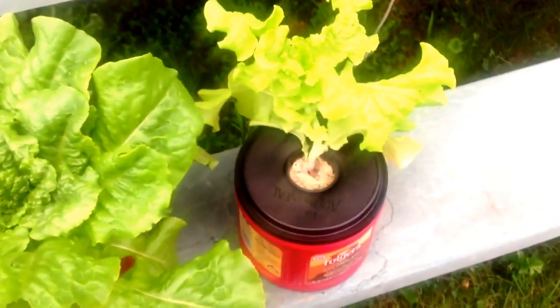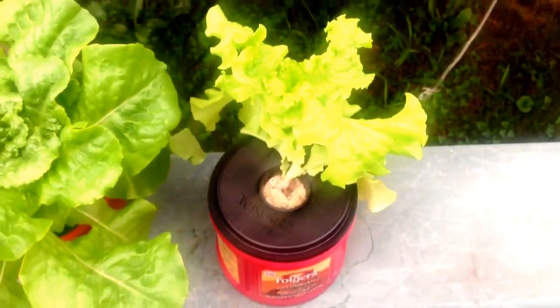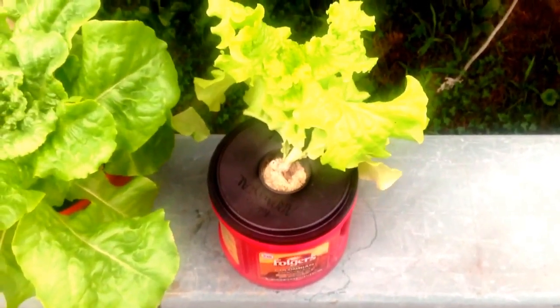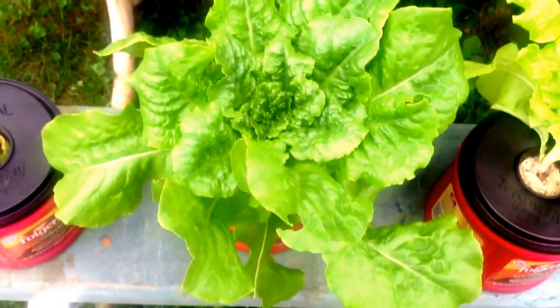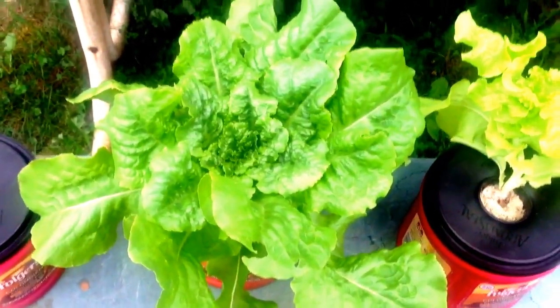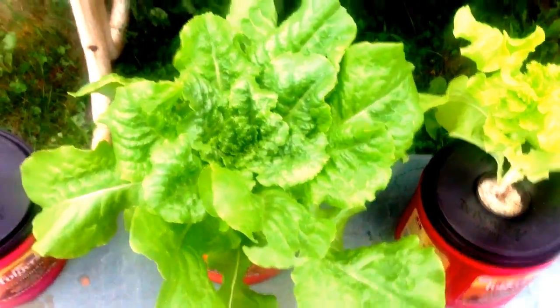Yeah, everything's looking well, but I just want to make you guys aware of that because you can very easily run out of nutrients. That's our quick little update. These guys are going to be harvesting real soon and hopefully get some more started.